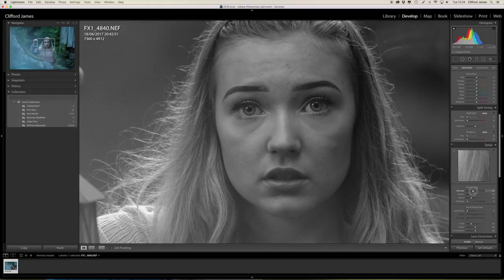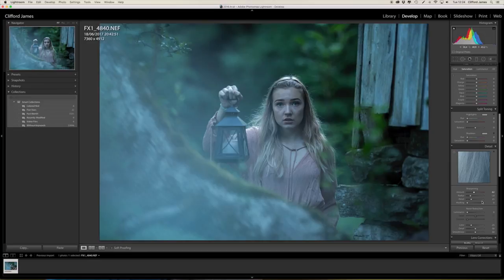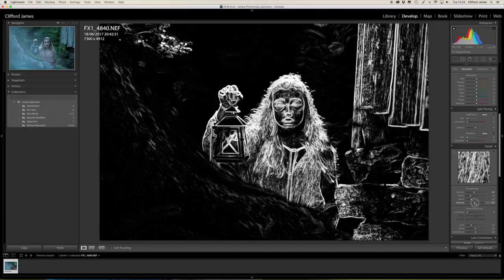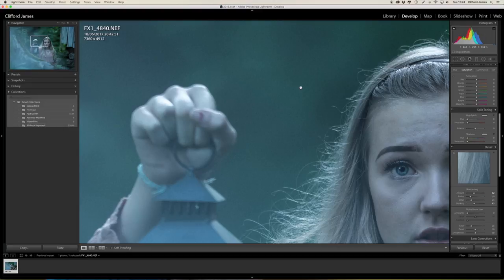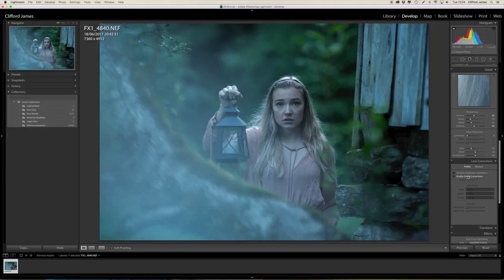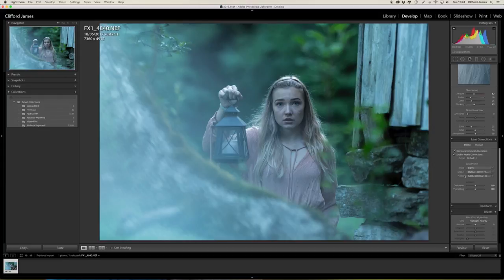I also use the mask, again holding the Alt key. You can see it's completely white there, and as I drag it the white parts are the parts that are sharp and everything else will have the sharpness taken out. The background is still grainy because it was shot at ISO 1400 — I won't be doing any noise adjustments. I always remove chromatic aberration and enable the profile corrections because it often looks better. I'll also be adding a vignette at the end.